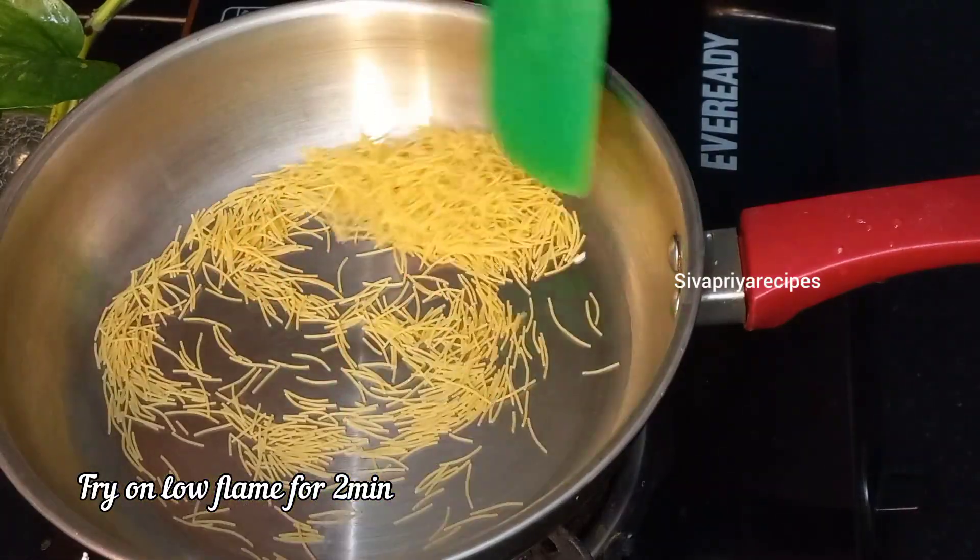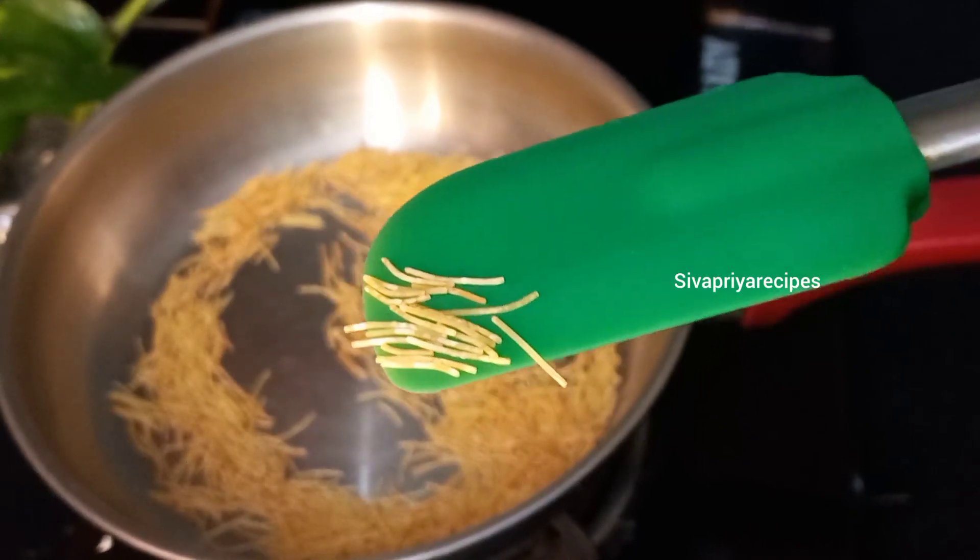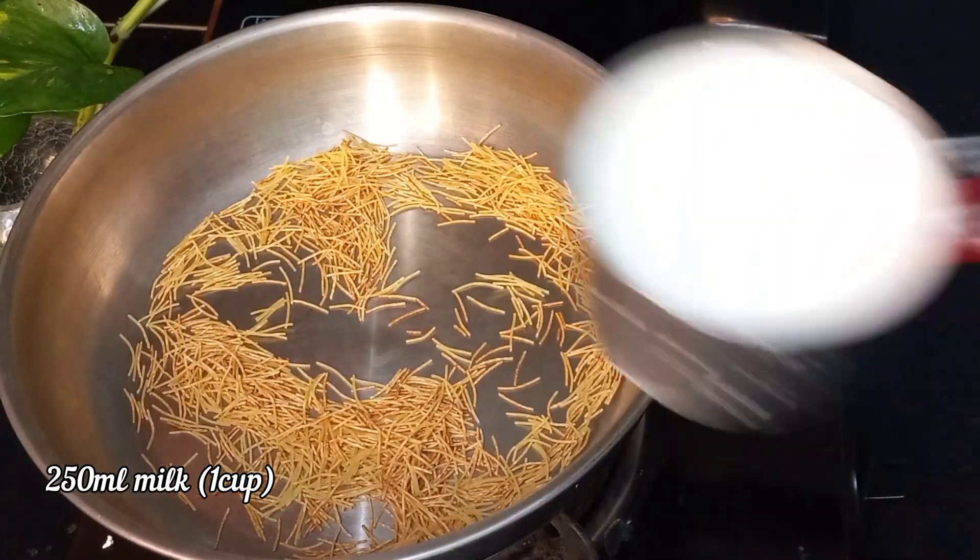let's fry the color in low flame. Then, let's fry the color in low flame.